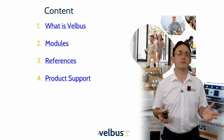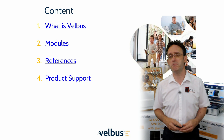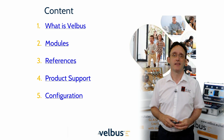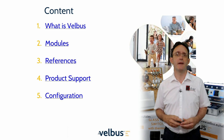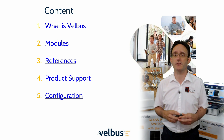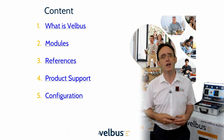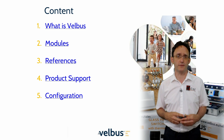We'll look at the product support for Velvus, which now includes a market-leading 10-year return to base warranty. We'll very briefly look at the configuration software, because the videos later in the series will start by covering the basics and special use cases. Then, as the series develops, we'll look at the more specialist solutions that Velvus can handle.